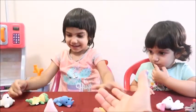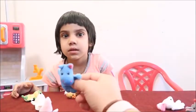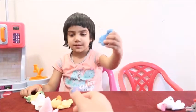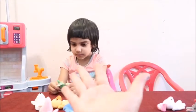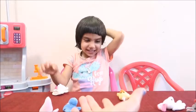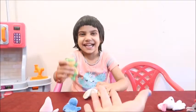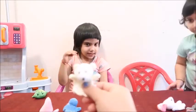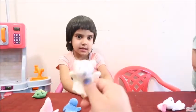Okay, magic. Give me the hippopotamus. This is hippopotamus. Can you tell me what color is this? This is blue. Blue. Good job. Now, can you give me the polar bear, please? Polar bear. This is polar bear. And which color is this? White. This is white.